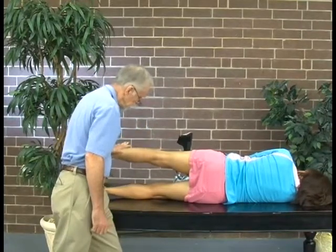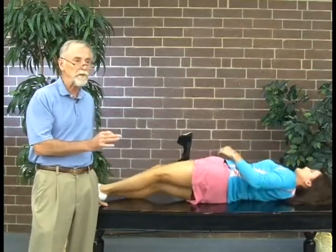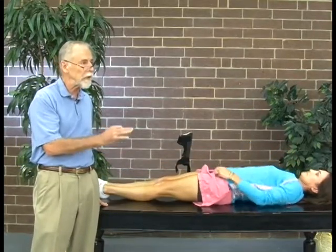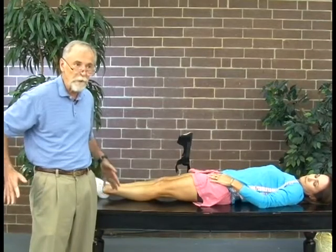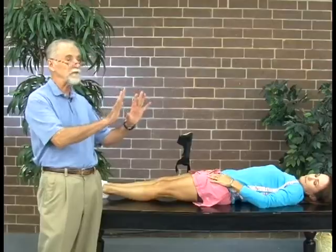She's developed excellent hip strength, which was very weak when she first started. Using the brace has allowed her to get back to where she has normal strength in her pelvis, which controls her running form so she doesn't have abnormal shifts in her upper body.